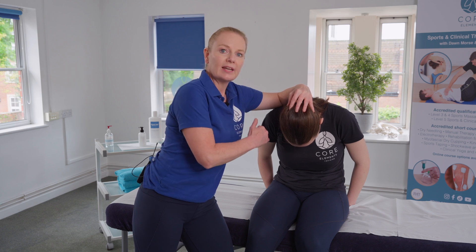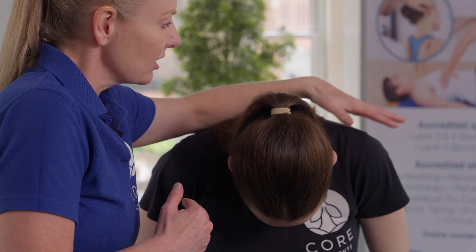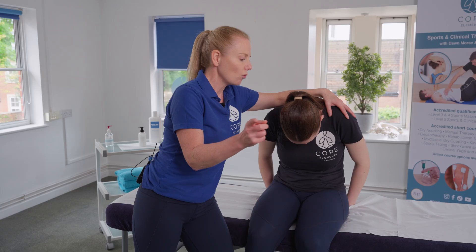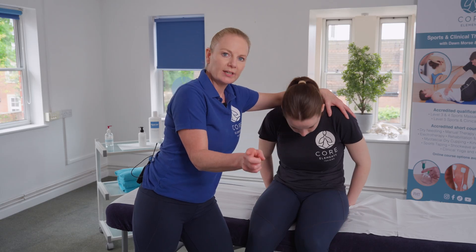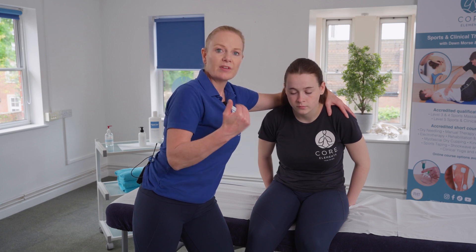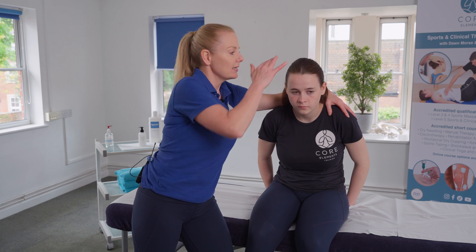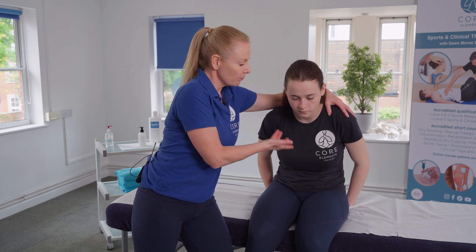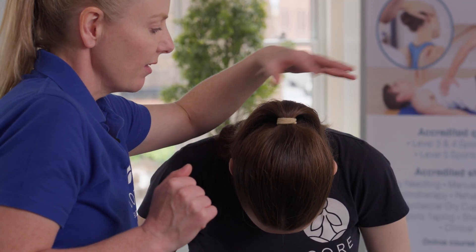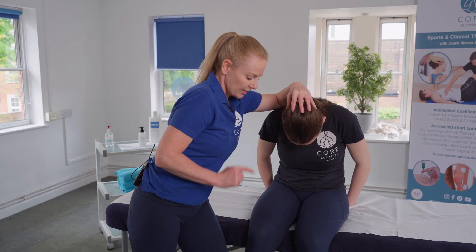If they were feeling any symptoms at this stage, what we would do is take the hand away and ask the client to look forward — literally moving the head and looking forward — to see whether those symptoms reduce or stay the same. In this instance the client is happy, so we'll continue with the test, bringing the chin back and maintaining that slight overpressure onto the head.